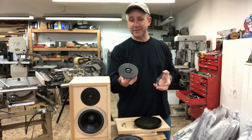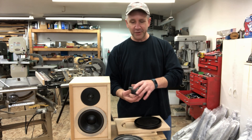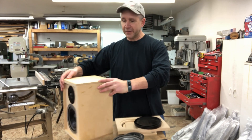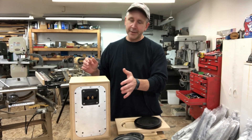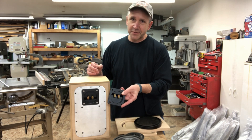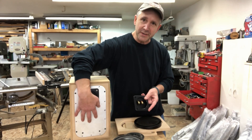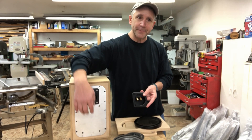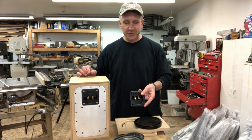It's one of my favorites — I think it's one of the better tweeters you can get for the money, pretty accurate. On the back I went ahead and made a metal bracket that holds your input terminals and also holds the crossover. That's a Dayton Audio crossover crossing over at 2,500 Hz.